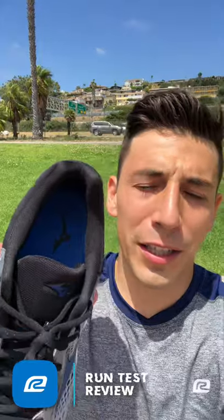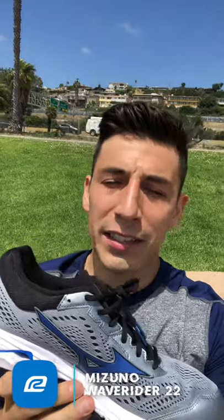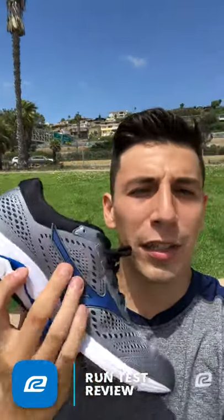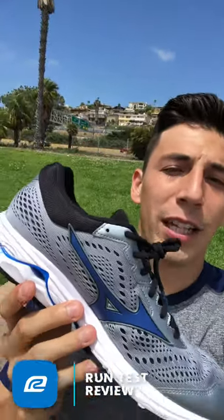When it comes to fit in the heel and around your ankle, I wouldn't say it's loose, but it definitely gives you a little room to wiggle. I liked it for a leisurely run — I didn't want to feel super locked in. There's not a ton of lockdown on the sides; that's going to be up to your lacing system. A lot of shoes use stitching or a midfoot cage to secure your foot, but this shoe is all about comfort.